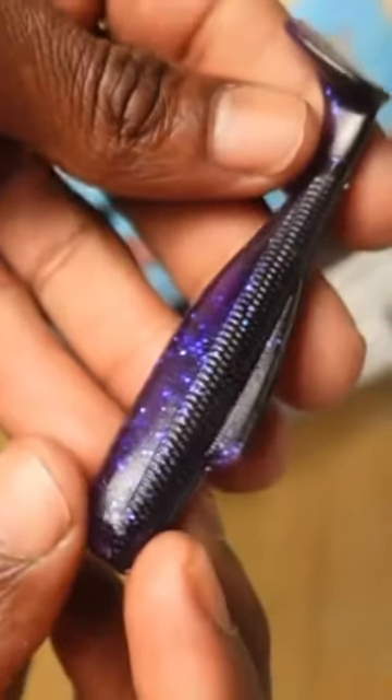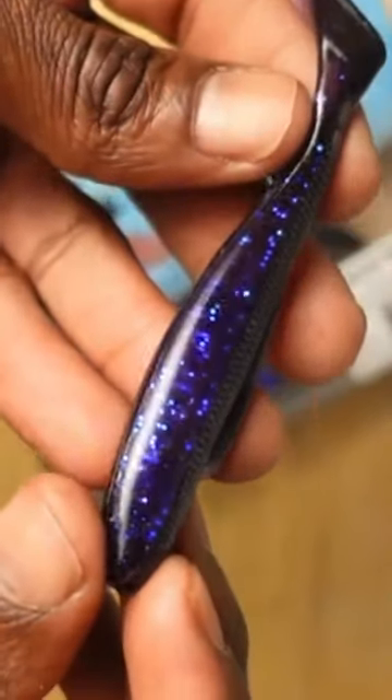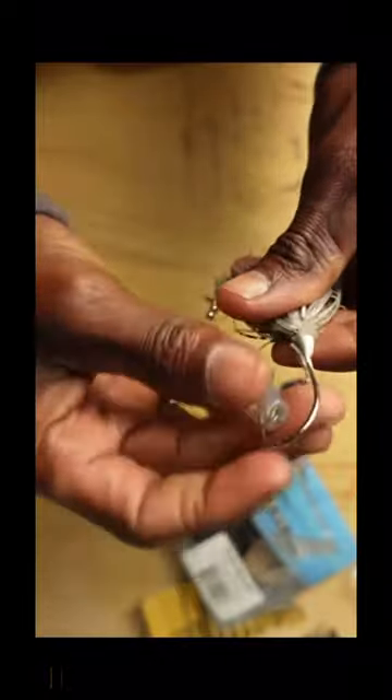I use this little small paddle tail swimbait — this is a four-inch paddle tail swimbait, purple and black. This is a three-inch Opening Night; that's my trailer color for this one. That's pretty much the only one I use. I'll throw this shad one most likely as well.